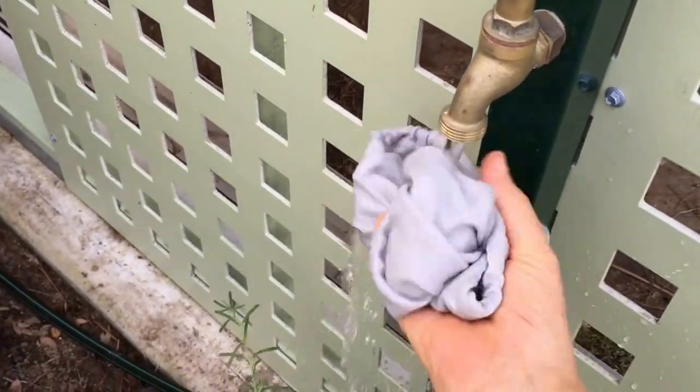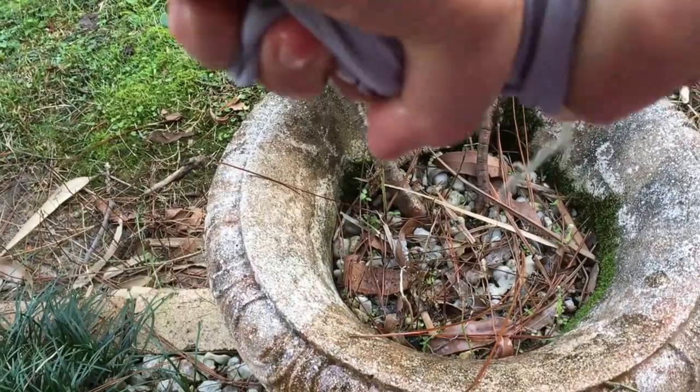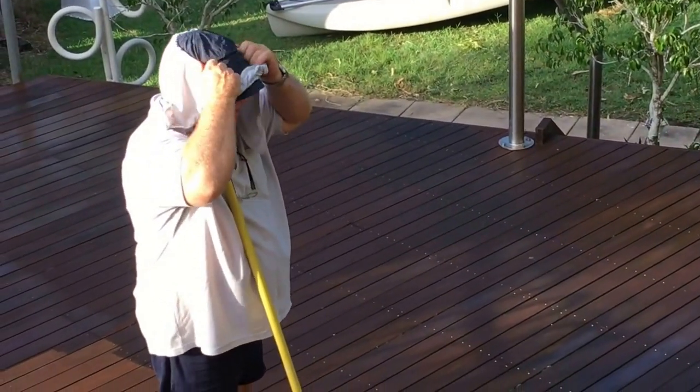To use it as an evaporative cooler, just rinse it out with fresh water, wring it out, then put it back on top of your hat and it'll keep you cool on the hottest day.